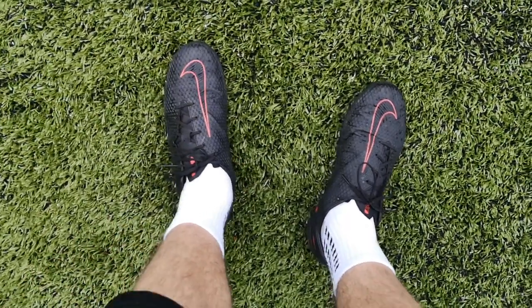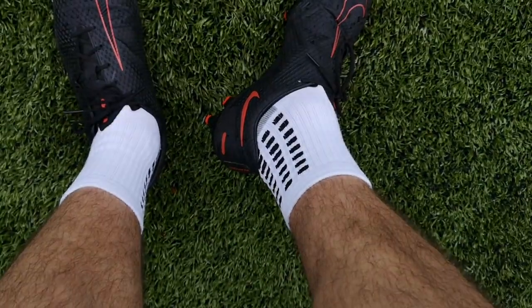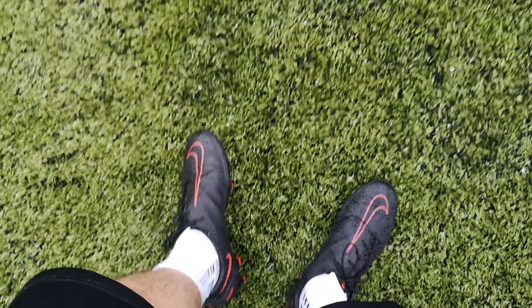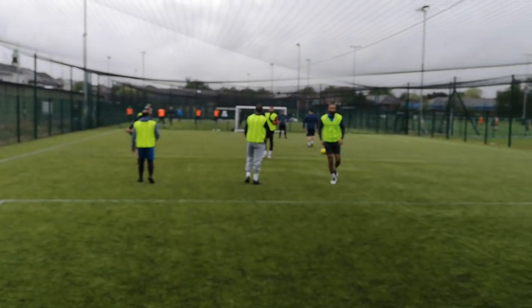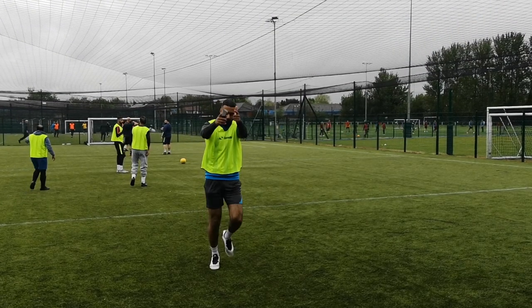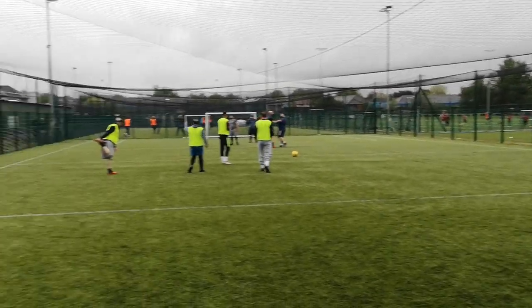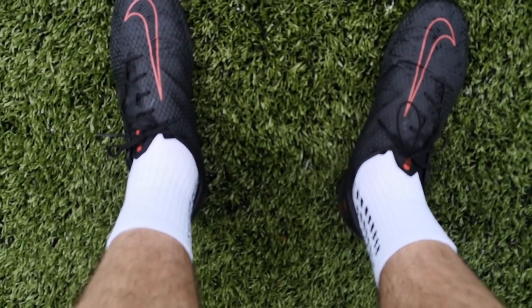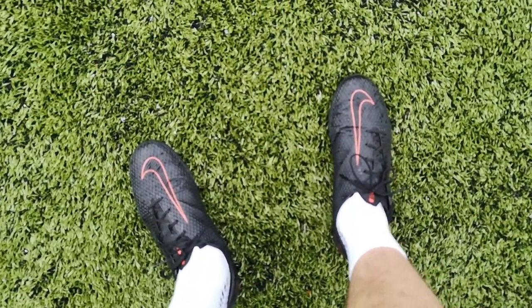Not only do these socks prevent blisters and sores underneath your feet, but they give you a very good advantage in terms of grip in your shoes or boots. Before getting these socks, I used to wear two sets of socks just because I didn't want as much wiggle room in my football boots. I'm not even working with this company — I just bought these on Amazon. I will leave a link down below if you want to grab a pair. I played with them for the first time yesterday at a football match.